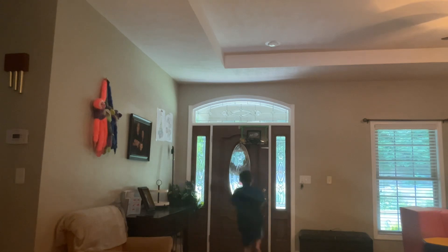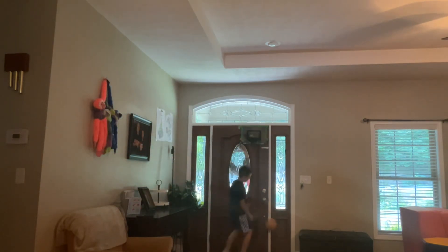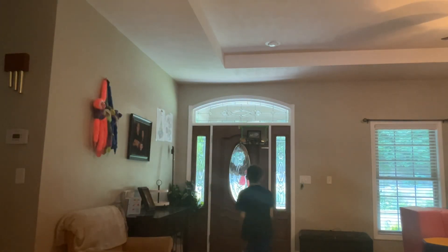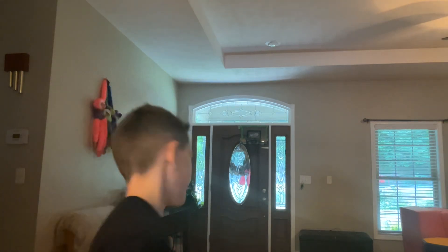Guys, today I'm going to be doing some dunks. First one is going to be a normal dunk. Now a one-handed dunk. Now a lob to myself. Now a 360 — or... I don't think it's a 360.